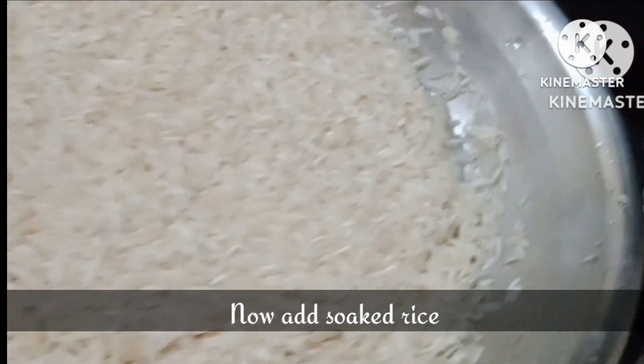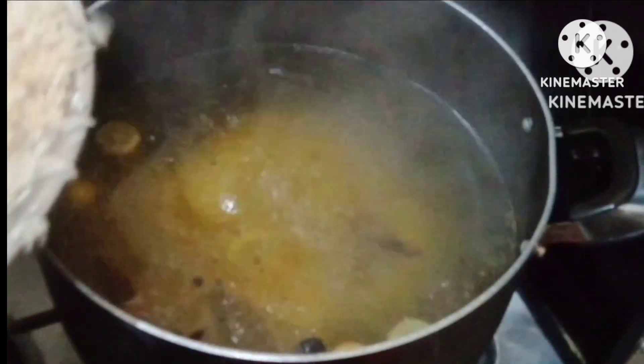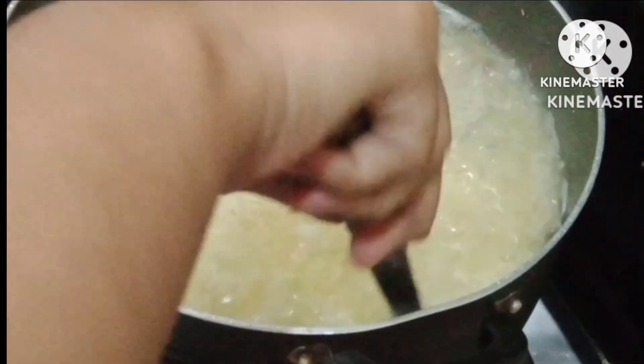Now we will add our chili. I am using steamed rice — you can use whichever rice you prefer. We have added our rice and we will cook it until it is 90% done.